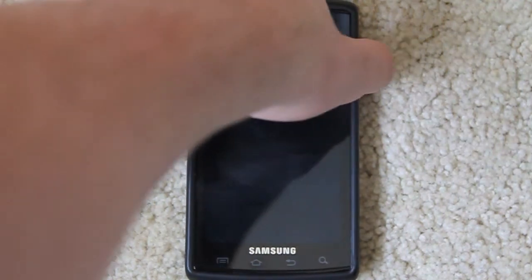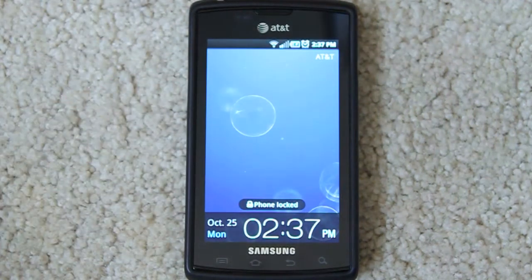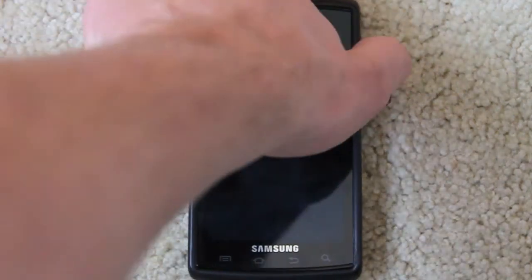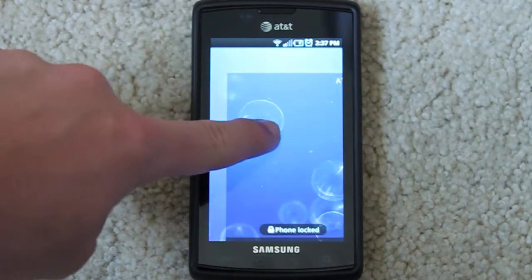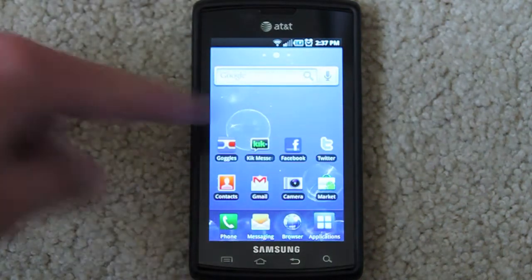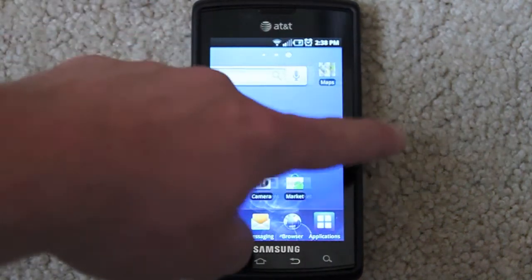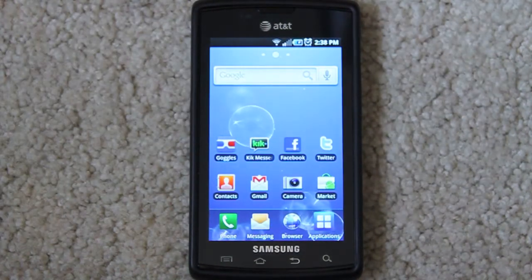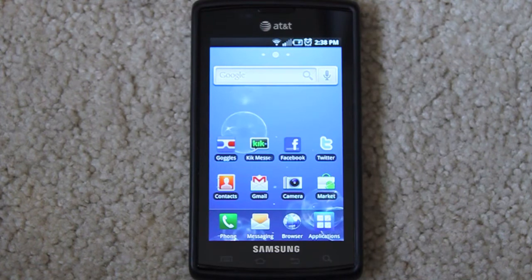First of all, let's turn on the lock screen. This is where it starts to get different from iPhone and Android — it has like a film over the screen that you kind of pull away to unlock it. Another thing I like about Android is you have moving backgrounds, you have widgets, everything like that.